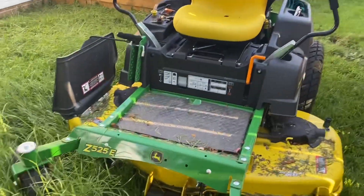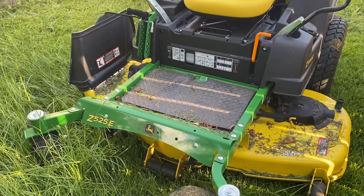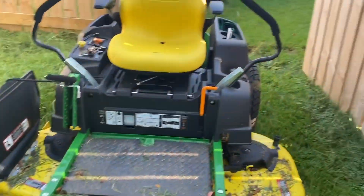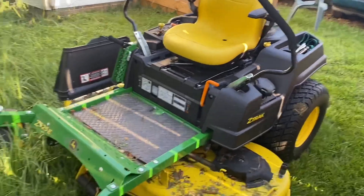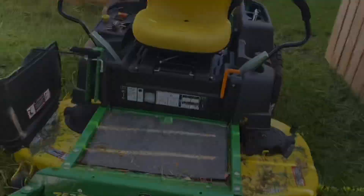Here's what we're cutting with: I've got the 54-inch deck 525 John Deere. It's got the 24 horse Kawasaki on it and it runs great — I hadn't had any issues with it. I will tell you this: do not let this lawnmower run out of gas. I've let it run out of gas twice now and it doesn't like it.